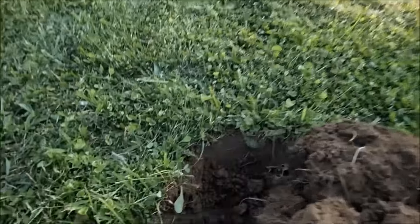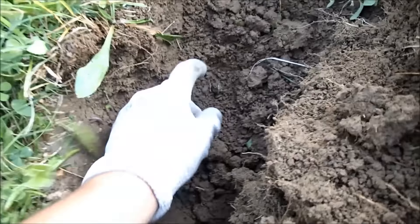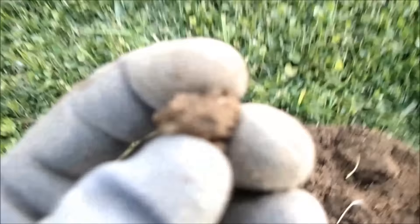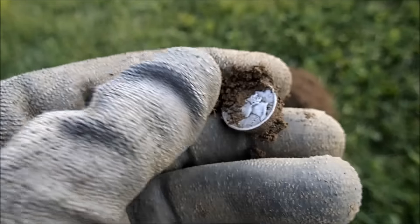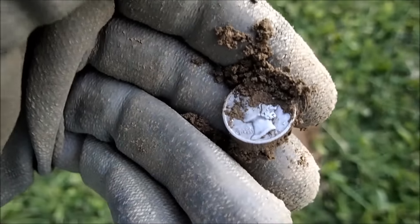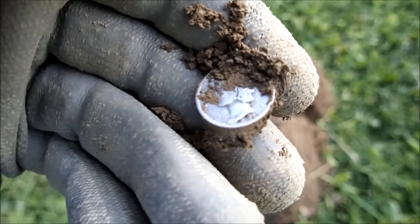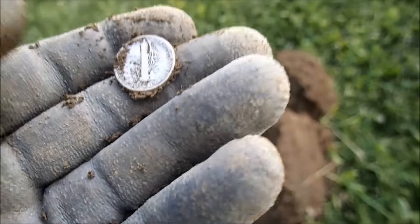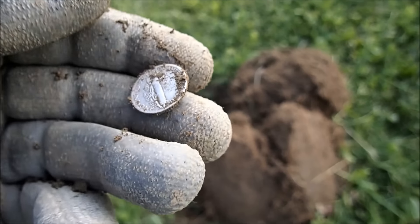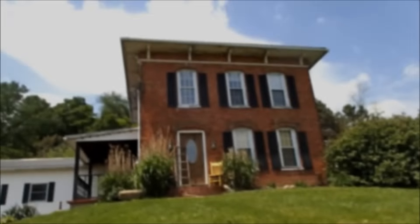I just pulled a wheatie out of this hole, checked it again, got another signal. Thought I was going to get another wheatie, but I've got silver. I'm guessing a Merc — yep, 43 or 42. Here comes Chris, I can hear him creeping from behind. It's a 1942 plain Merc. Cool.